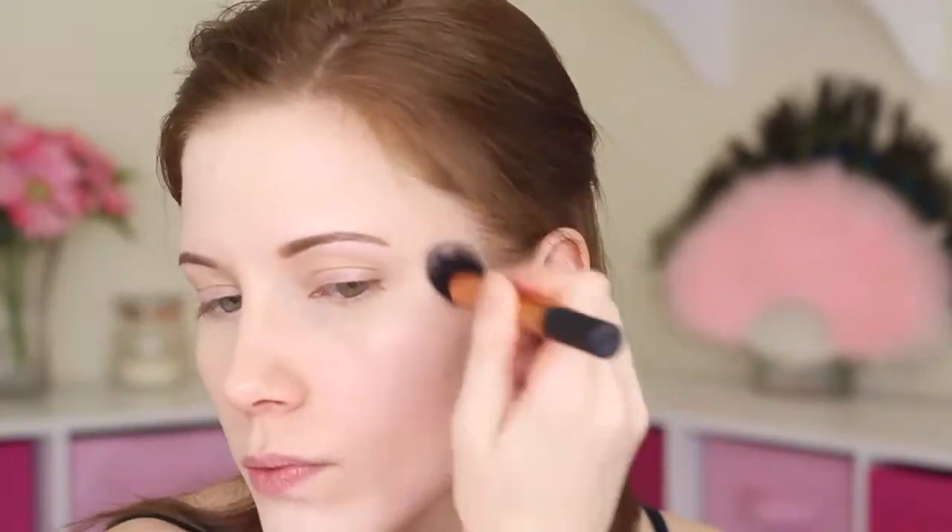Next I'm moving on to bronzer. I'm using my NYC Smutskin Bronzer in Sunny, which I'm absolutely in love with, and my Real Techniques Contour Brush just under my cheeks. This is very close to what my normal everyday makeup is. Then I just thinned down the tip of my nose just a tiny bit, because it's more rounded than the rest of my nose.